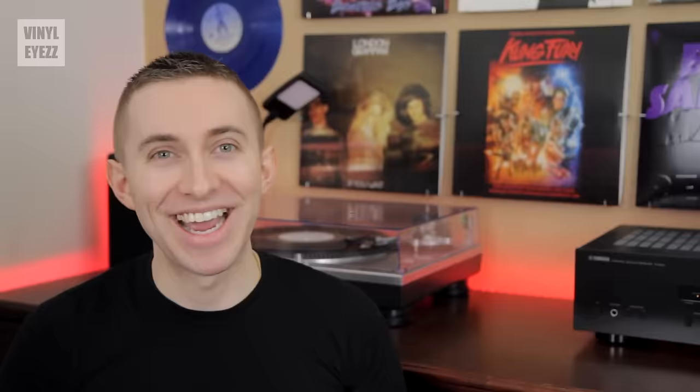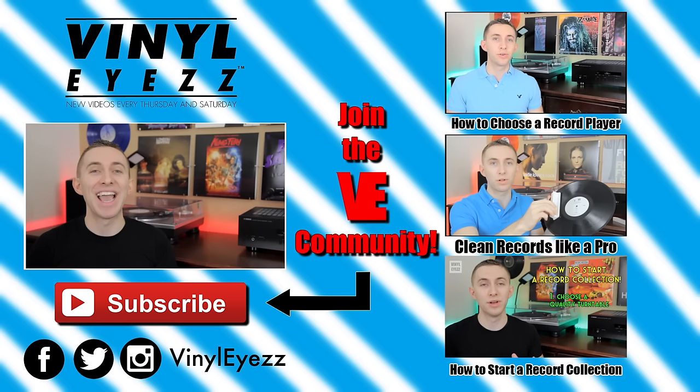And that, my friends, is the simple concept of how records work. If you enjoyed this video, you should join the Vinylize community, give this video a thumbs up, and hit subscribe. I'm going to be coming out with a lot of great videos every Thursday and Saturday that you're not going to want to miss. Also, be sure to find me on Facebook, Twitter, Instagram, and more. All the links are in the description below. And most importantly, friends, keep spinning that vinyl.